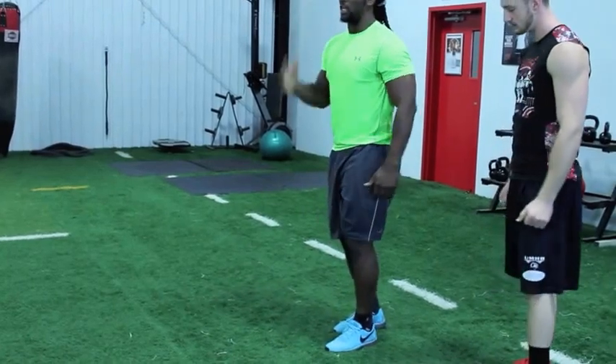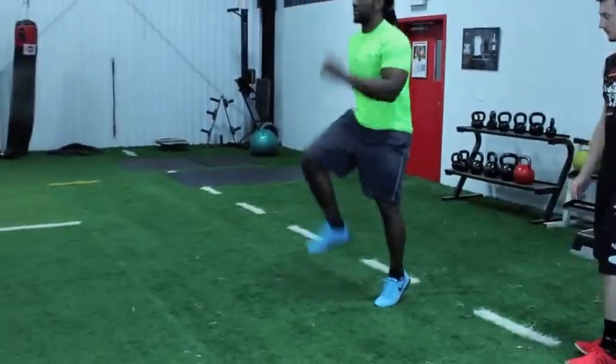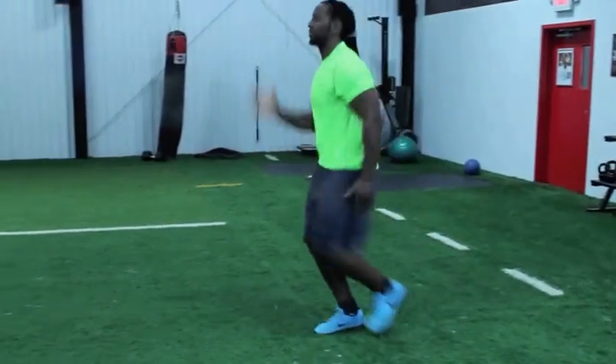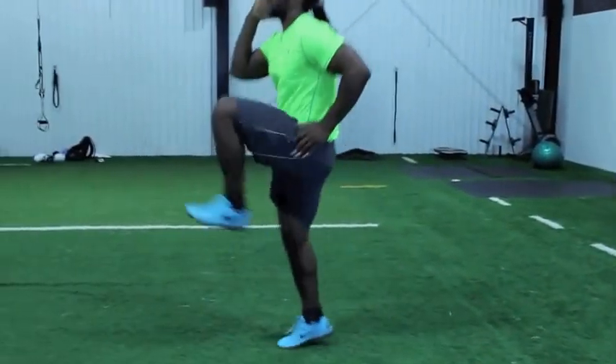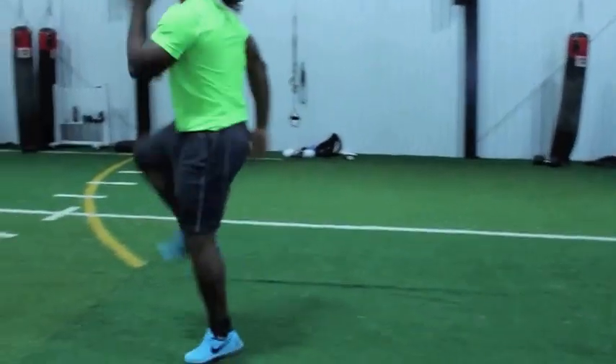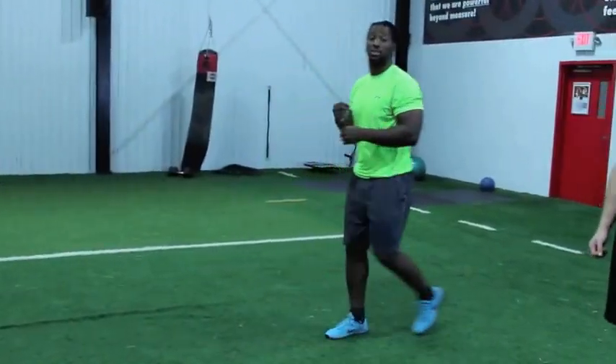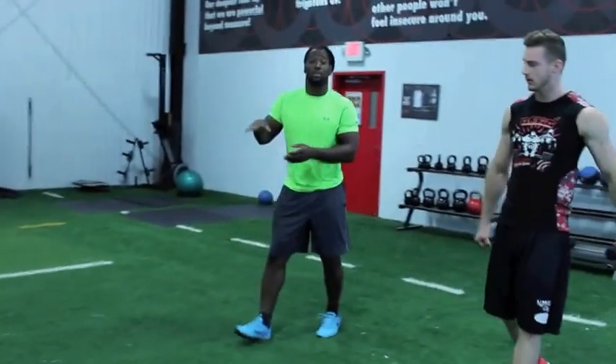As soon as you get that knee up, heel up, toe up, you want to come down to the ground and then switch. I'm going to show you a slow version — up, up, up, up, up, up. Really drive those knees. You want to stay constantly moving, really driving those knees up, keeping your heels up and your toes up.